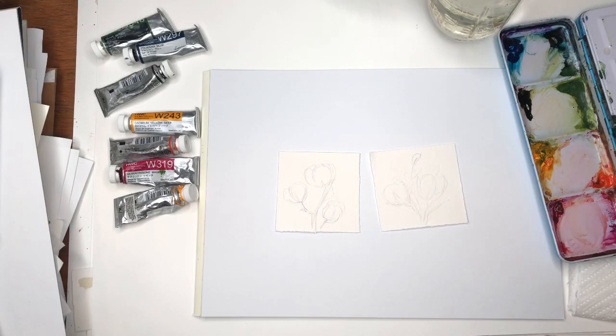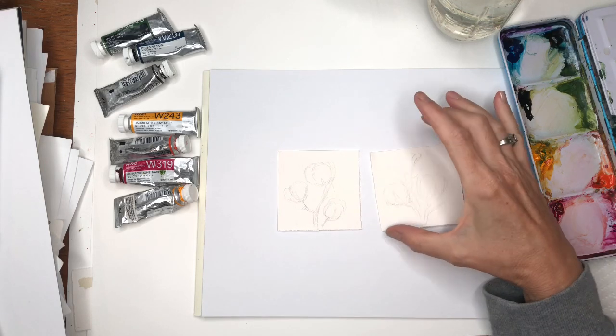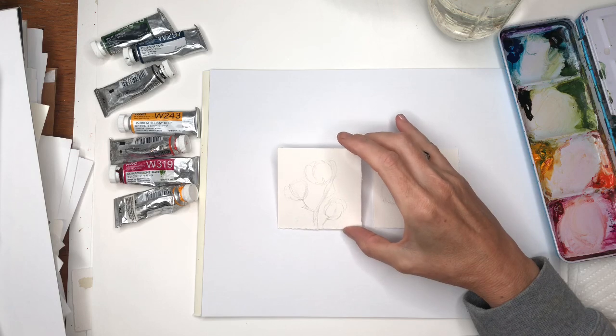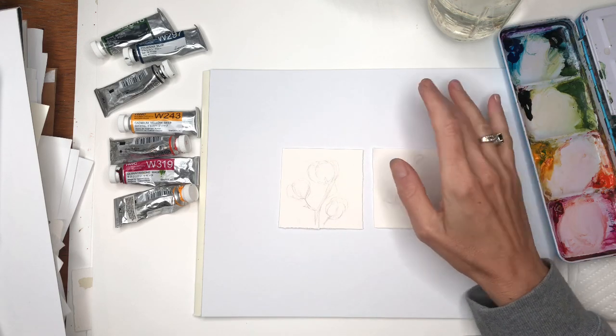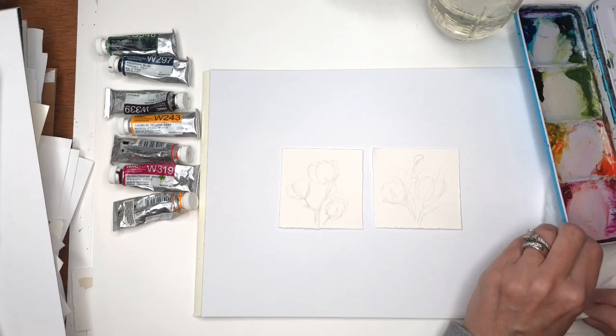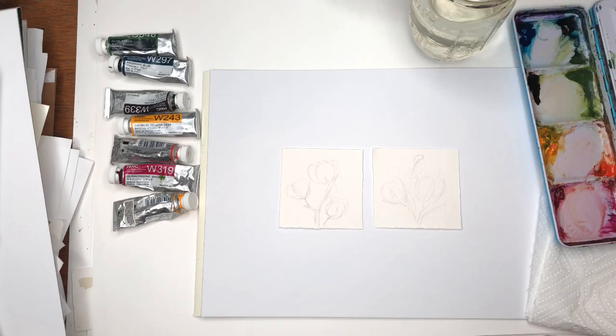I'll go over my supplies. I have a two-by-three inch piece of Arches 100% cotton cold press watercolor paper. I have my paints — I'll go over them and I always have them in the description box. I have my palette, paper towel, water jars. I'll be using brushes: I have a Princeton 8 Long Round brush and a Grumbacher brush.